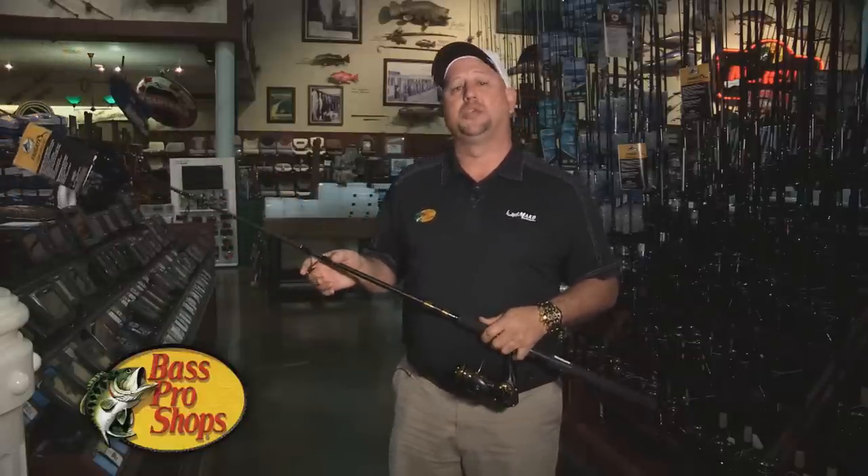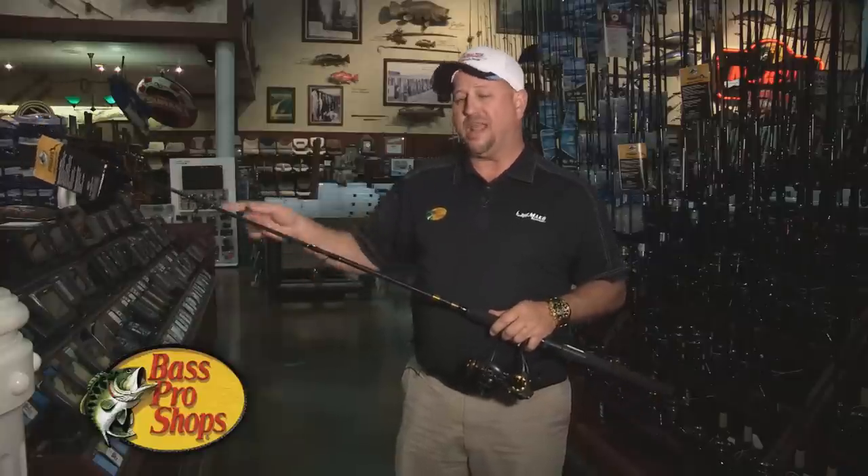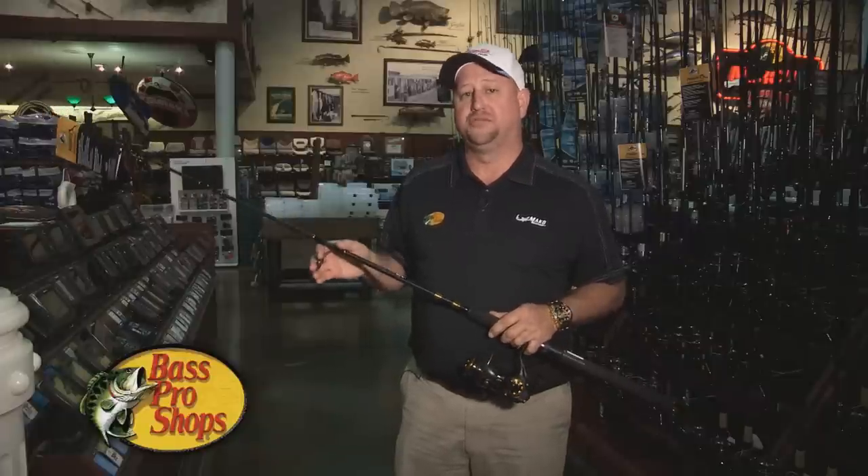Swing by one of our local stores and ask one of our world-class expert associates — I think they'll answer any questions you may have. Check out the product. I think you're going to love it, love the value, and love the performance. Come by and see us, folks.